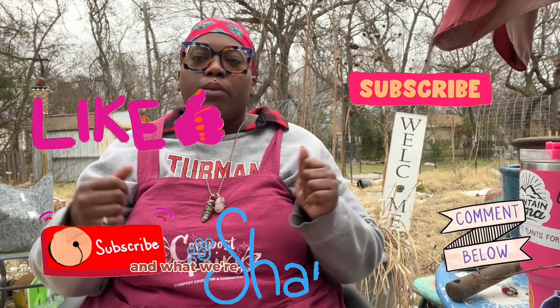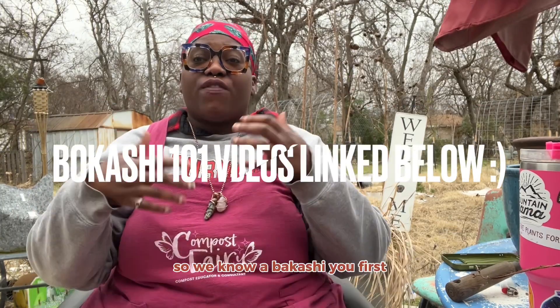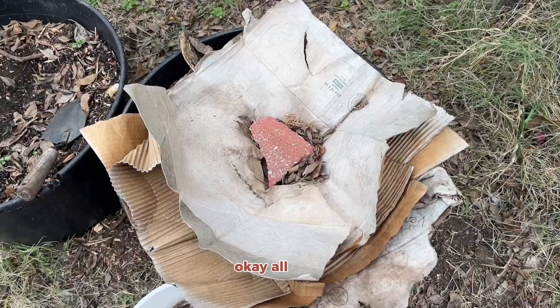So we're gonna check on this soil factory and see how well the food scraps have broken down. With bokashi, you first ferment the food scraps for about two weeks — it grows that fluffy white mold — and then you can either put it in your compost, bury it in your garden, or make a soil factory. So we made a soil factory and we're gonna check on it.